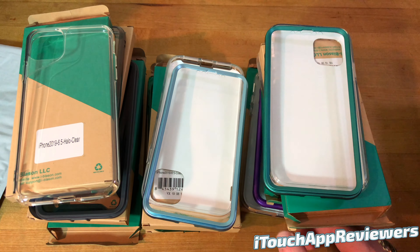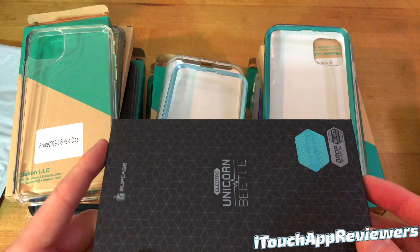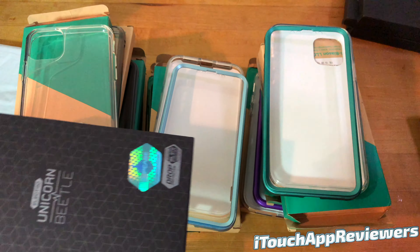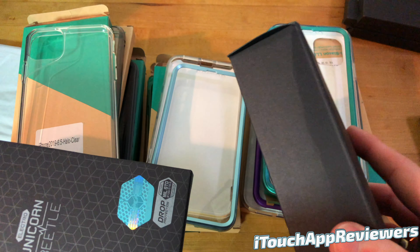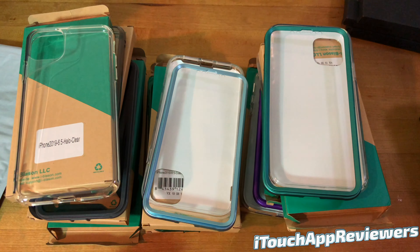So those are all of the cases from iBlazon. Now remember we are doing an unboxing of the Supcase as well, so stay tuned to the channel — that video will be coming up after this one. Some of these Supcase boxes are really thick, so you guys can see these things are legit. Thank you guys for watching this video — jump over to the Supcase video next if you want to see more awesome iPhone 11 cases. Don't forget to drop it a big thumbs up and subscribe, and I will see you guys in the next one. Peace. Big shout out to iBlazon for sending these out free for review.